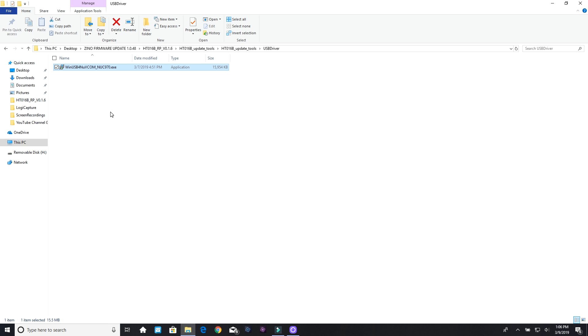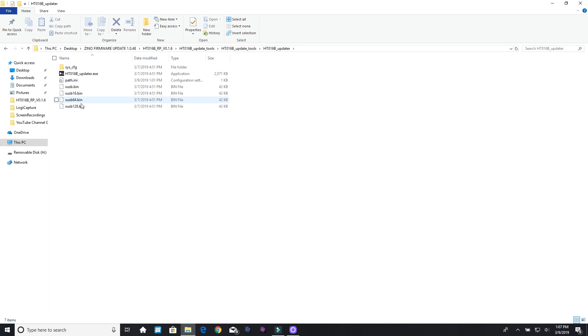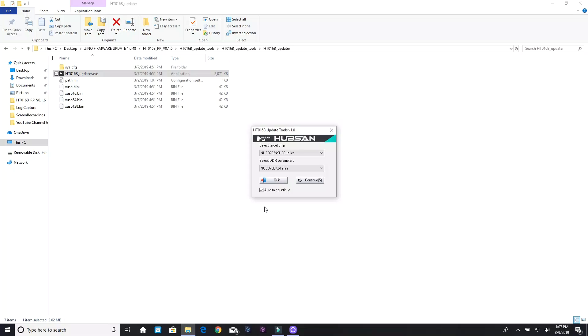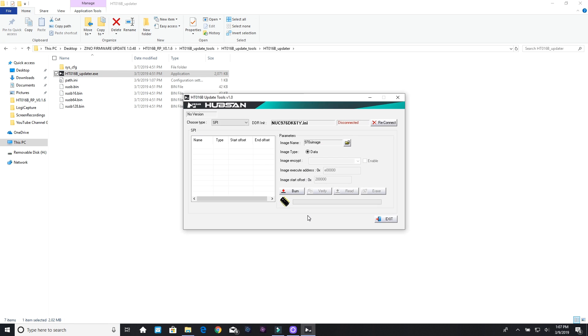Now let's go back. We're going to go to the updater and open it with a right click — run as administrator. It's going to count down and automatically open, or you can click continue and open it that way. Now that we have that open, we're going to hook up and go back to our controller.